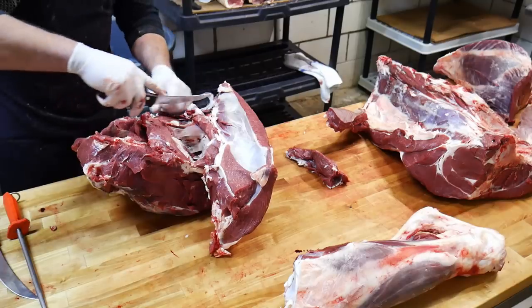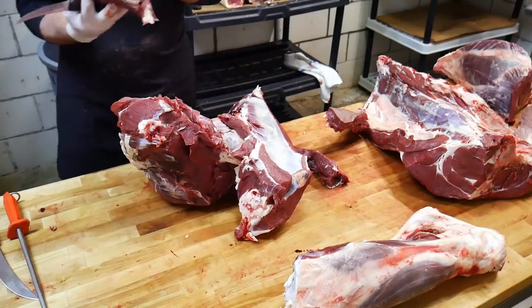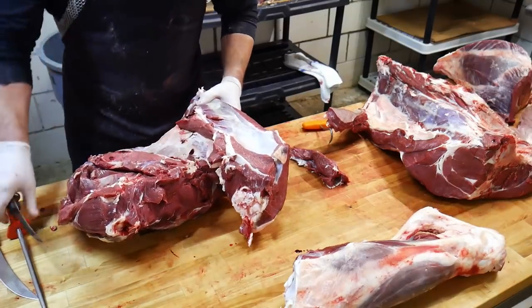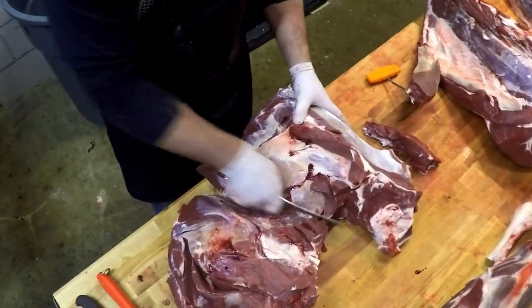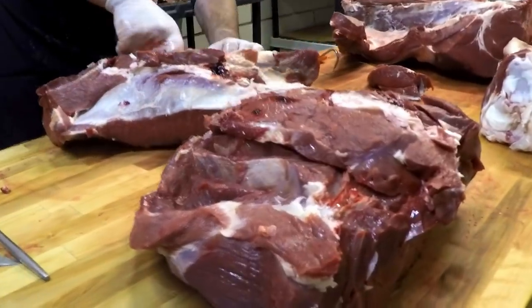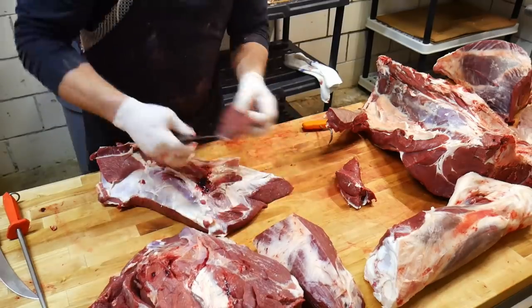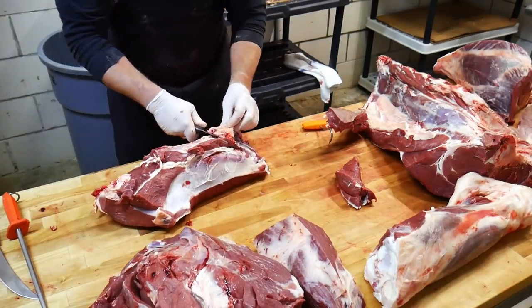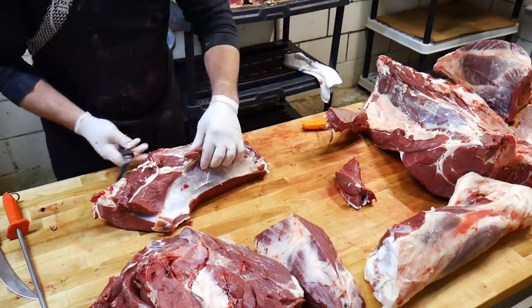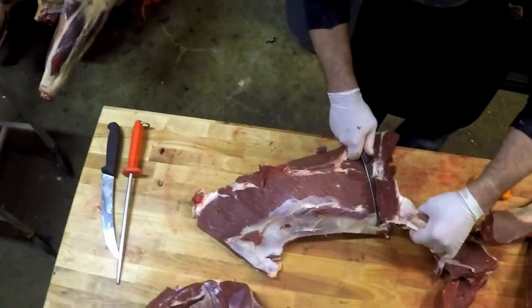Now let's separate these seams out. We're going to pull what's called the heel of round out of here — that's just going to get made into ground bison. This portion here is the bison top round. Then we have the bison eye of round. And then we have the bison bottom round. Similar to a venison carcass, there's a gland located inside that piece of fat, so we want to get rid of it.